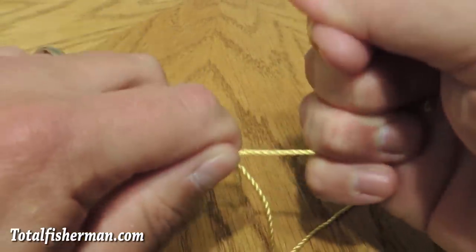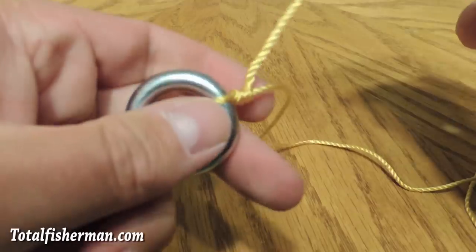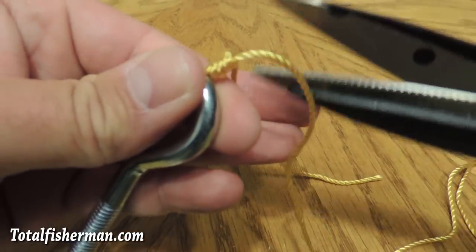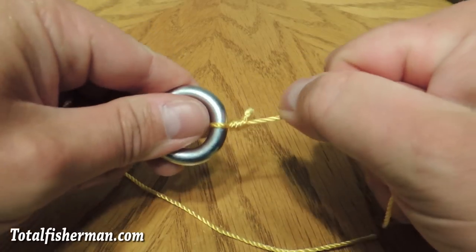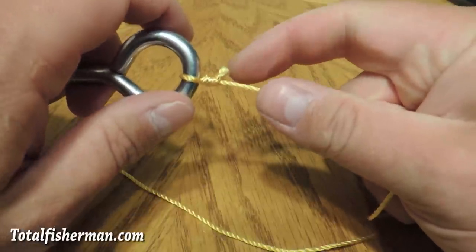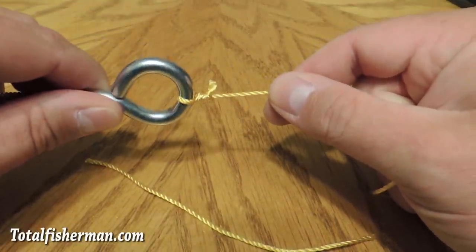Draw that down on top of your hook, pulling the tag in tight and the main portion tight. Then trim off your tag. I like to leave a little extra on there just in case I didn't get it pulled down as tight as I should have — that way it doesn't pull under the knot and slip through. And there you have it, that's the uni knot for braided line.